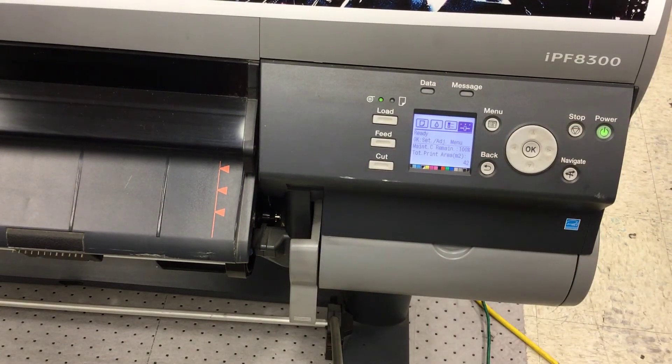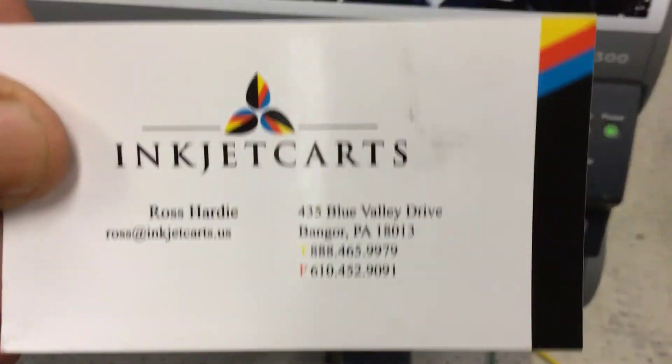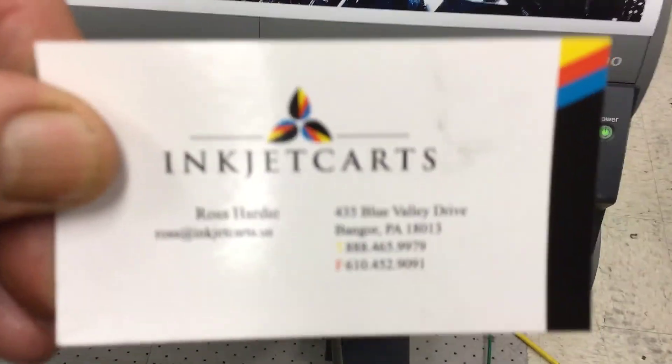When you're done with the printer, power it down. This is Ross Hardy with inkjet carts technical support. Thank you for your time — we're here to help you.